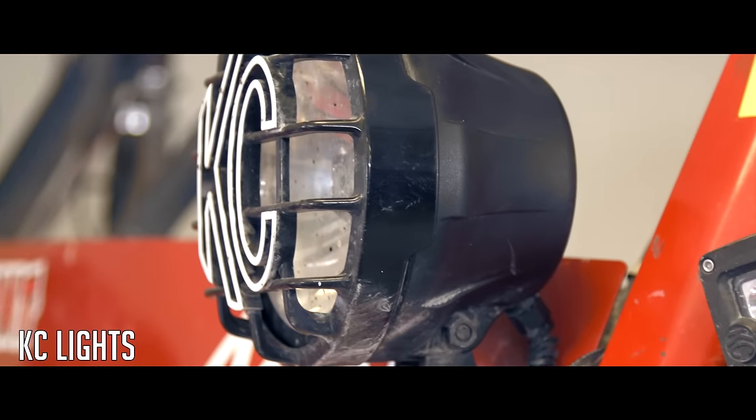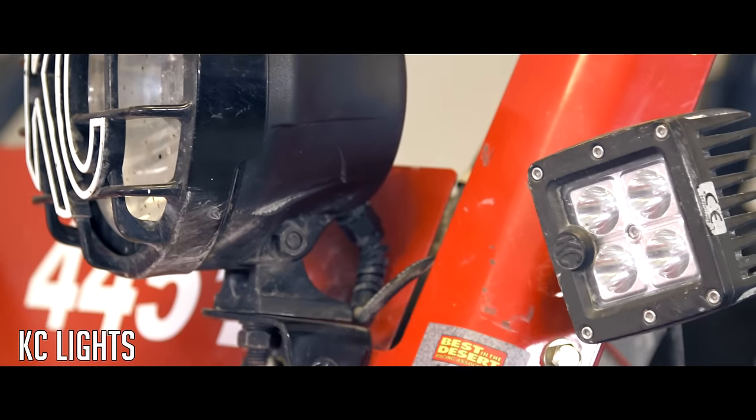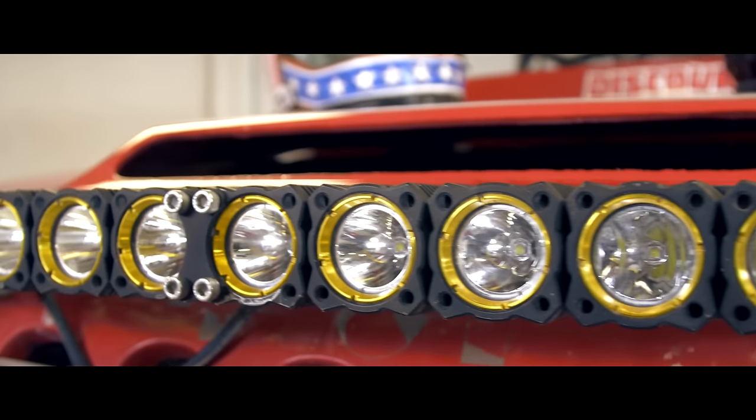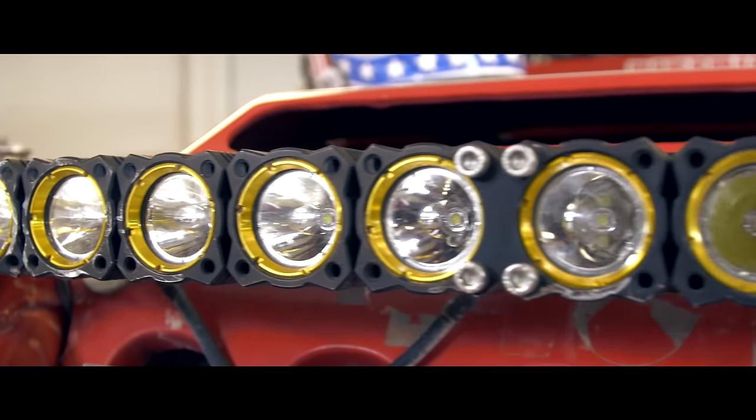Other key elements are lighting. When we're out in the desert, we need the best lighting possible. We run KC LED lights — a light bar on the top, A-pillar bars, and some lights off to the side for side visibility. We run a big LED bar on the front. We can actually see better at night time than at high noon.